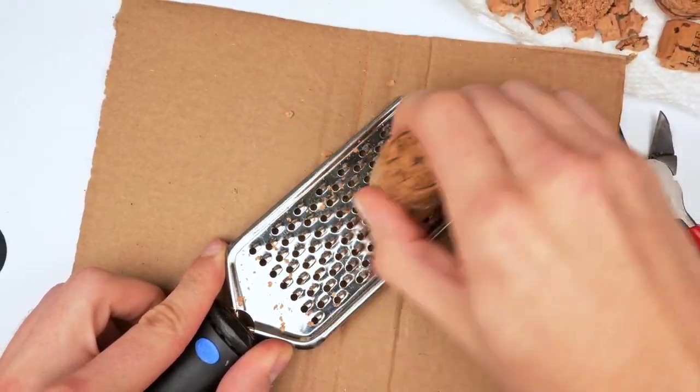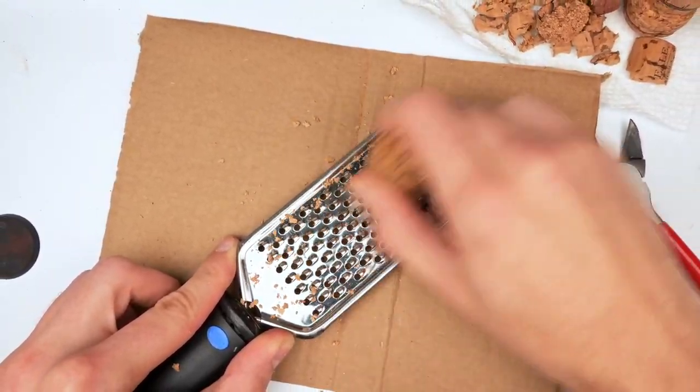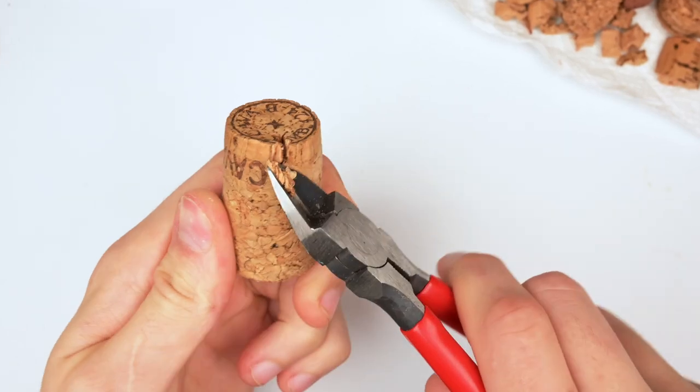It's time to grab our cheese grater and start sanding down our cork — mainly because apparently they don't actually design corks for bases. I'm outraged.